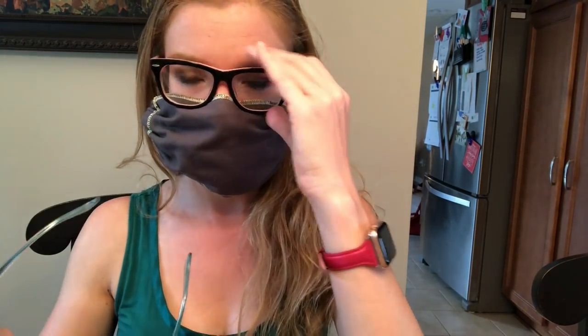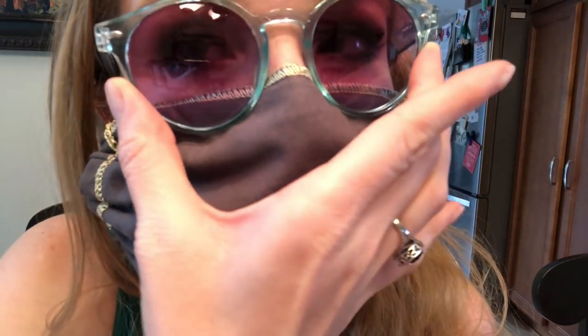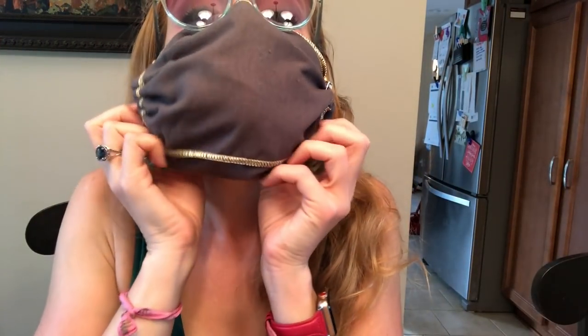What you can also do once it's on is use glasses or sunglasses to help keep it down on your nose, keep it in place, and make sure there's no air going in. There's actually really not any air on the sides at all.